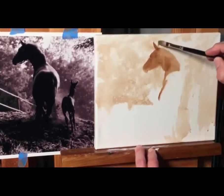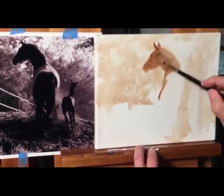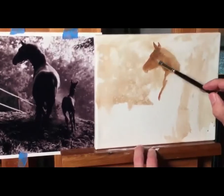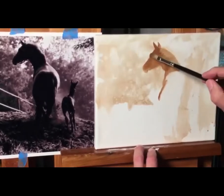Horse ears are really cool — reminds me of Spock from Star Trek. Now we're going to be taking away some of this paint with a technique using our solvent, our Gamsol, at the end. So I'm not worried about it being absolute perfect. I'm going to get that eye socket to pop up a little bit more.